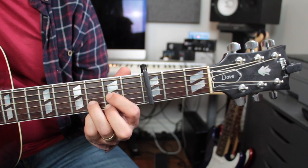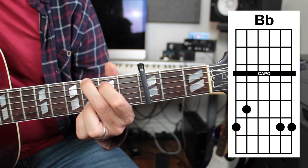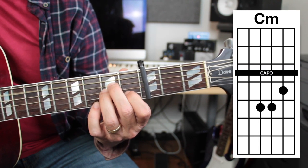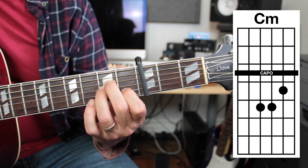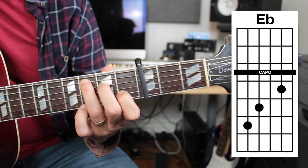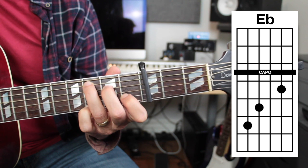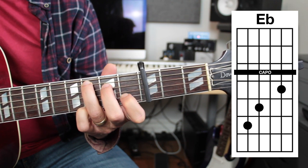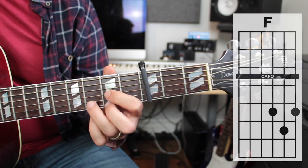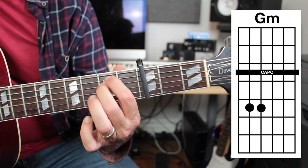Now in the key of B flat we'll have some common chords of course. The one chord in the key of B flat is B flat, which looks like a G shape. The two chord is C minor, which looks like an A minor shape. The four chord looks like a C but it's E flat — try doing that with any other E flat without a capo. That's the beauty of a capo; you can make any key sound good. The five chord in the key of B flat is F, which we had before, and the six chord is G minor, which we also had before.